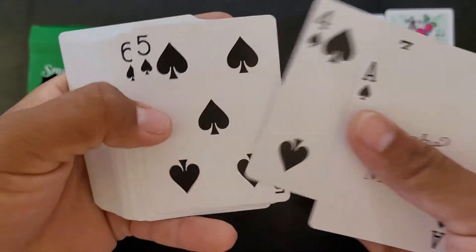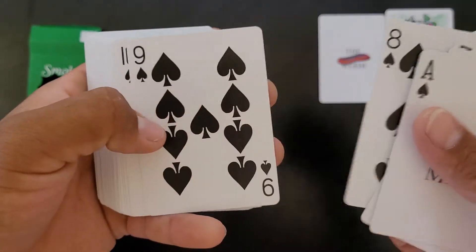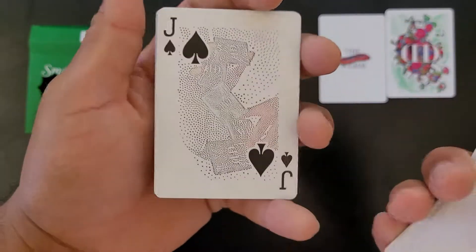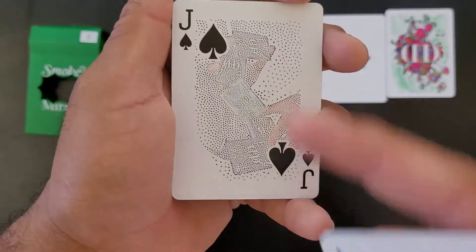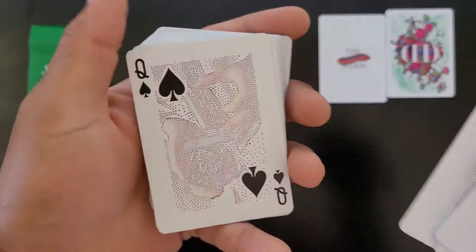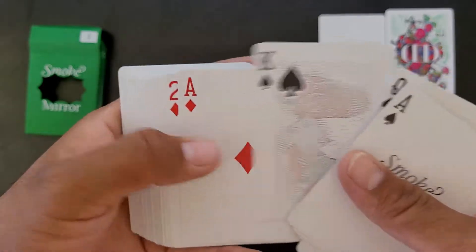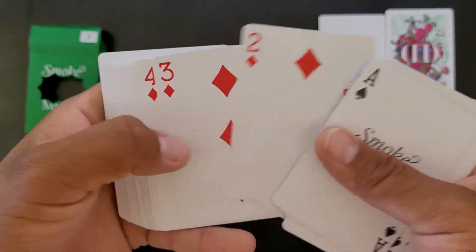I was kind of hoping they were all like that, but that's still pretty cool. And you also get two extra cards — I guess these are like moves. It's like the Worm, right? They just have different types of packet cuts and card flourishes and stuff like that.